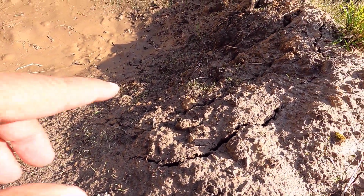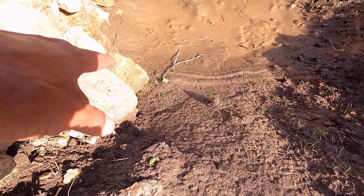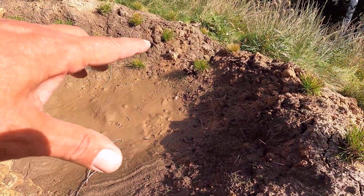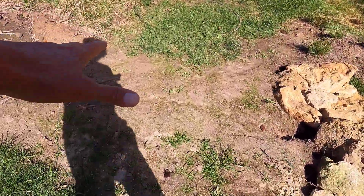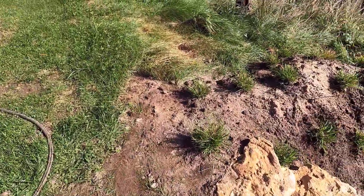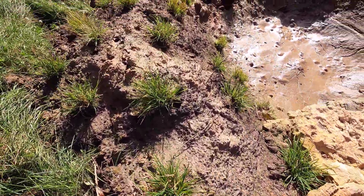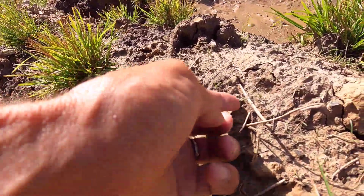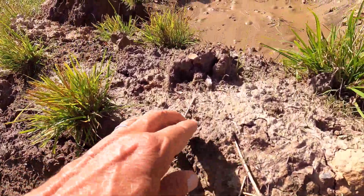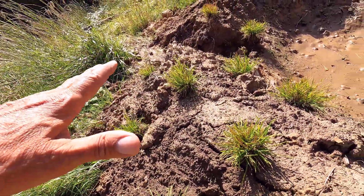Hopefully you could see this on camera — you should be able to. All this new grass right here, that's all blue grama. I spread a whole bunch of blue grama seed here. This is Kentucky bluegrass, but yeah, this is all blue grama as well. Let's see if we can get up close on this. All of that and all down the side — that's all blue grama.